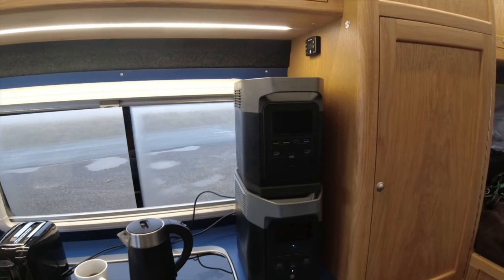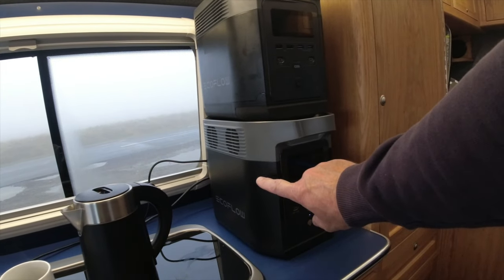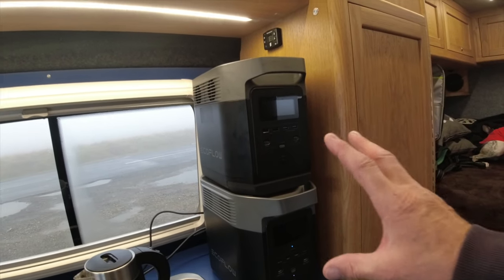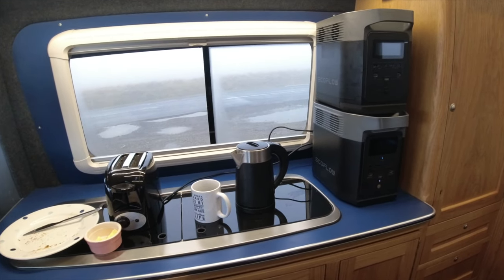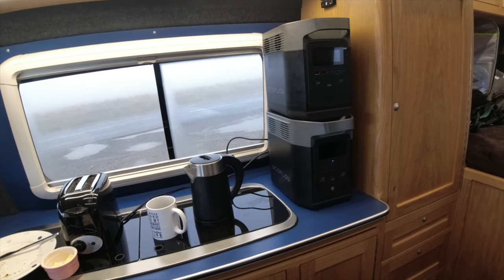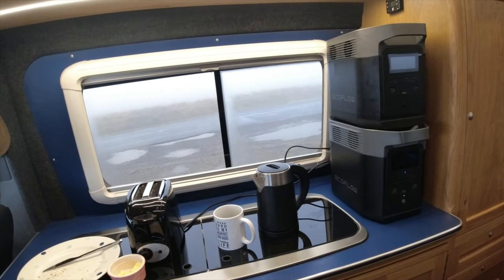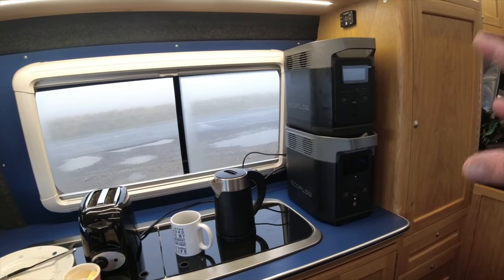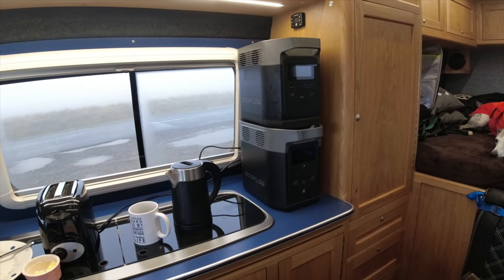In this video we look at the basics around having a power unit, and we use the new EcoFlow Delta II and the original EcoFlow Delta, and we talk about which one would be best for you in your circumstances — as backup power in your house, used on a yacht, on a boat or outside in a shed, using off-grid, camping, in your camper van, caravan, or whatever. This video is not just looking at these units but actually going to look at which one, what capacity, and the functions you will need or that will best suit your needs within your environment.